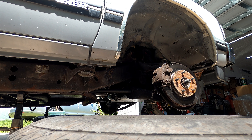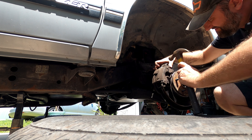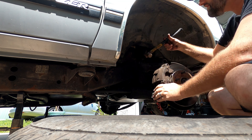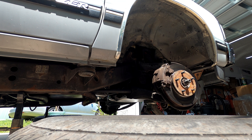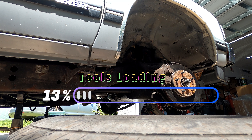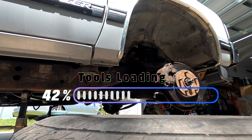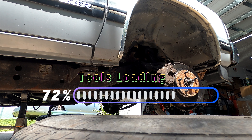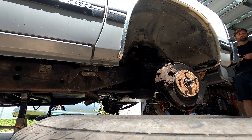That didn't take very long — found the problem. Both of the caliper locator pins have come out and are completely gone. Never seen that before. My horrible brake crunching noise was the caliper itself grinding into the back of the wheel, and the pad grinding a nice big groove into the rotor.